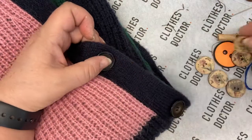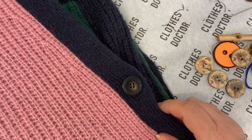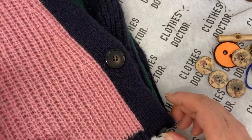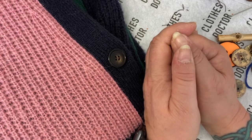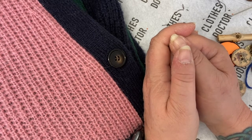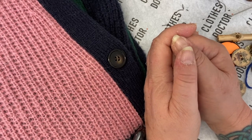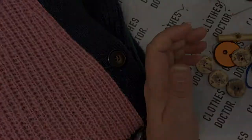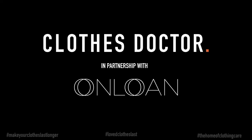I hope you've enjoyed this and I hope it's been useful for you. Once again I must thank On Loan because it was very kind of them to let us use this cardigan for the tutorial. And don't forget, any time there's something I haven't shown yet that you would like to see, please contact me and we can do a tutorial on that for you. Thank you for listening and we'll touch base again next week. Bye bye!